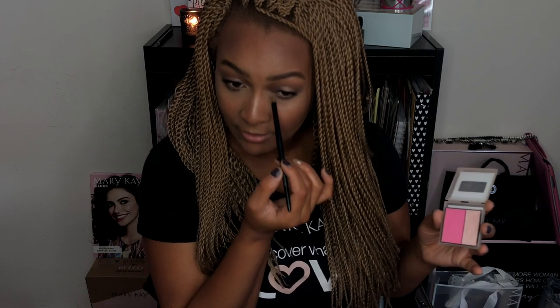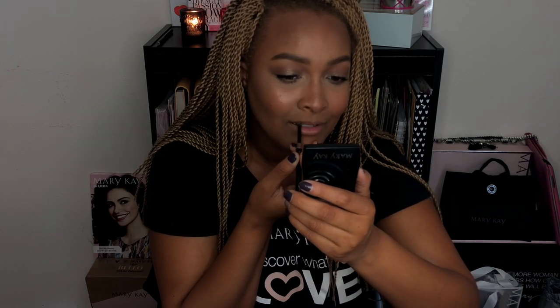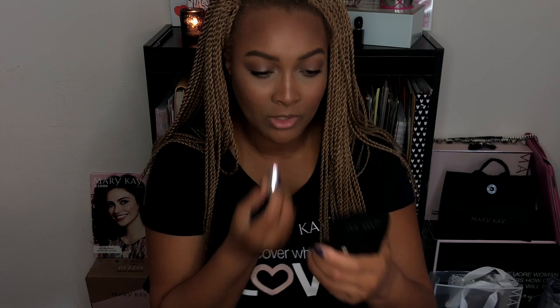Next I'm taking the highlight shade from the Ripe Watermelon blush duo palette and adding it to my inner corner — that highlight is a little too bright for my cheeks but it's perfect as an eyeshadow in the inner corners. Then I'm going to finish with my Mary Kay setting spray, just a few spritzes all over, and let that dry. Of course no look is complete without lips, so I'm taking my Mary Kay deep nude liner to line all over my lips — just using it as a true liner — and then following up with the Mary Kay semi-matte lipstick in the shade Always Apricot to fill in my lips.